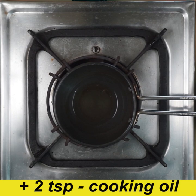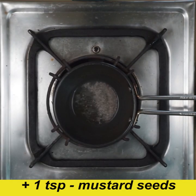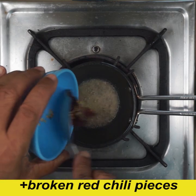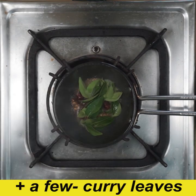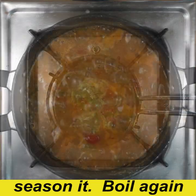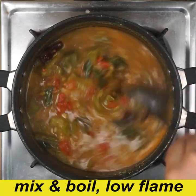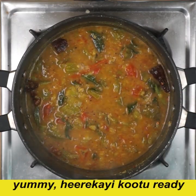This will be good and I will fix it. 1 teaspoon of hing. We will wash everything in the bag. We will switch off the flame and mix it in a little bit.